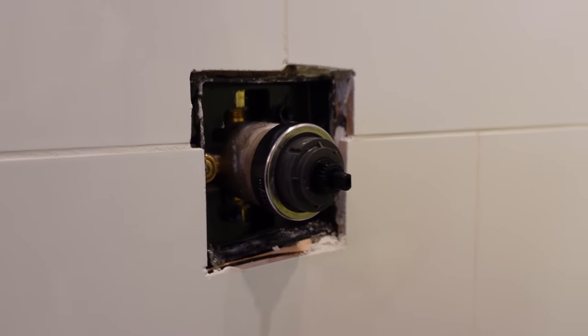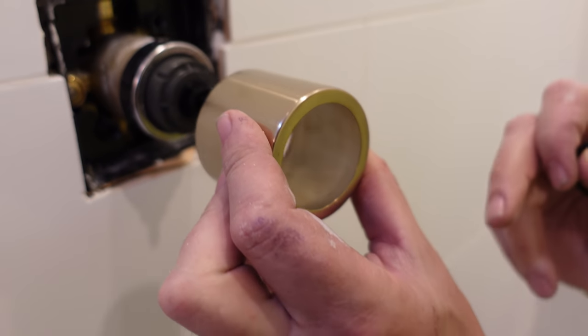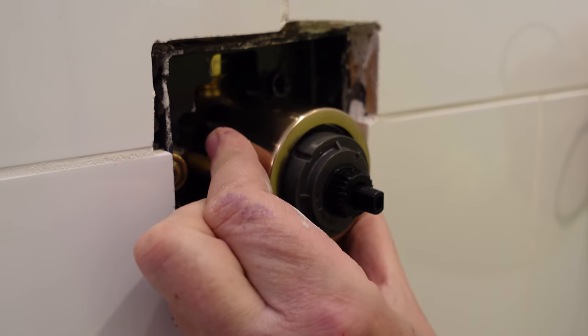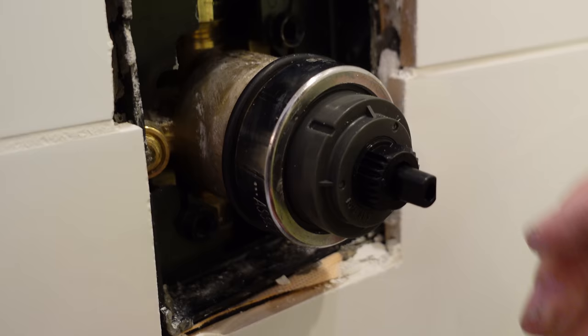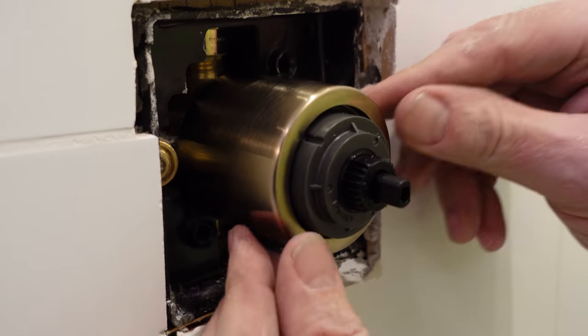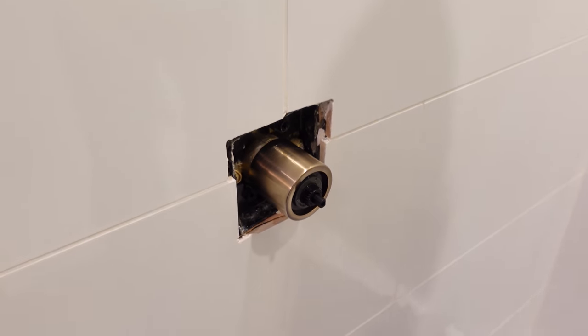Now let's put on our trim ring, and then the fun part — adjusting the temperature. Next step: put this O-ring on over the valve body. The purpose of the O-ring is to help center and steady the cover. Without it, the cover will be off-kilter and won't center itself. Put it right behind the bonnet nut. Then remember to turn the integral stops back on before covering — just takes a flat-head screwdriver. Now we're ready for our cover plate.